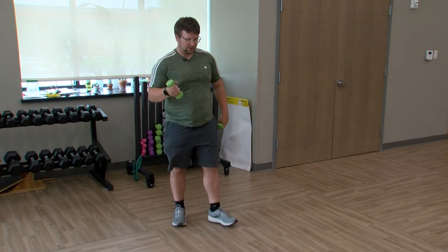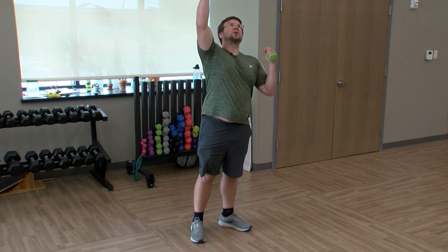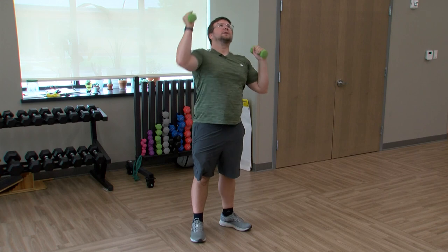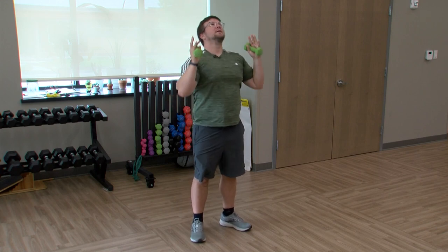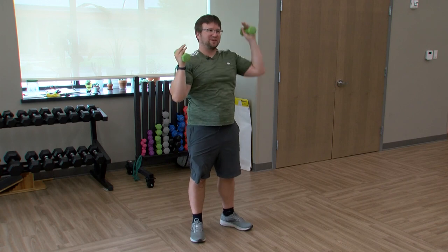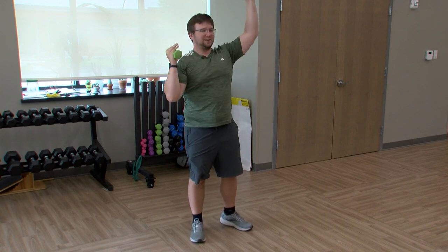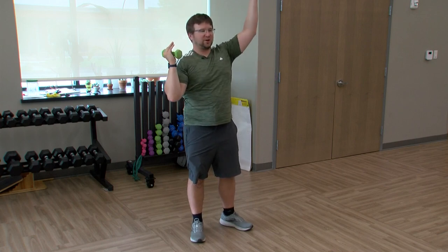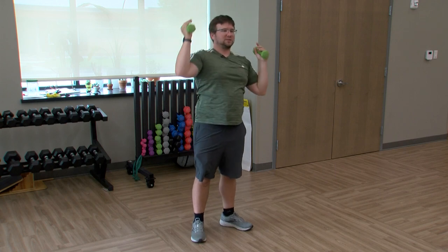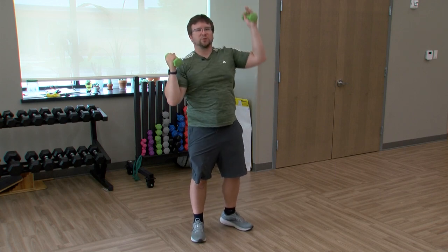Relax here — alternating shoulder press, hands at shoulder height, palms facing each other, reaching up one at a time. Even I mess up on the balance, so don't be afraid to have that chair by you. Make sure you're on a nice firm floor — you don't want to do this on carpet, or on a pan of jello for some reason. Just using those shoulders a little bit here.